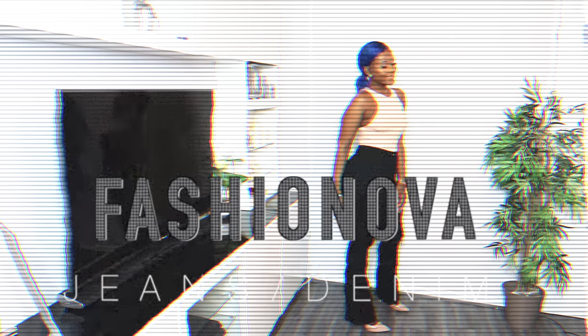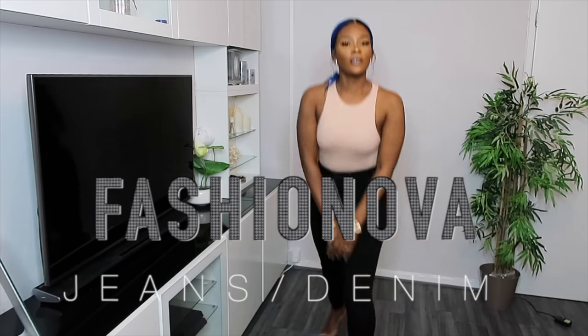Hey, what's really good, welcome to my channel. If this is your first time here, my name is Diamond, and from the title of this video you know it's a Fashion Nova denim try-on haul. I'm super excited, I'm so over the moon. Your girl has teamed up with Fashion Nova to bring you this denim try-on haul.